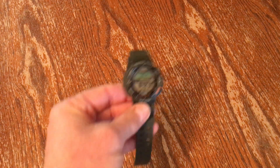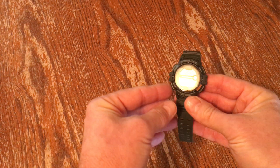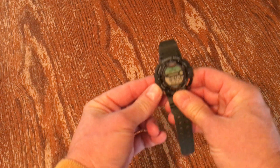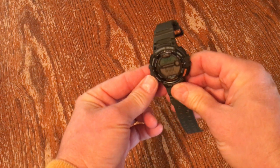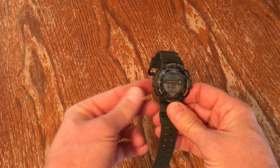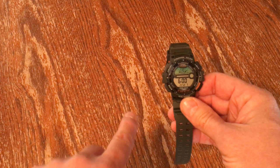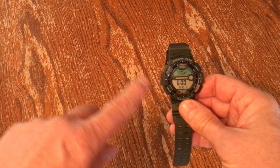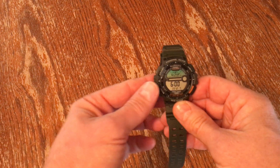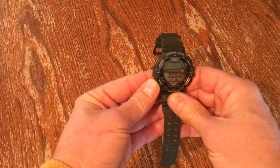It has different modes. You press the mode button and this is the fishing moon mode — it's currently set for 6 a.m. You can go through and look at each hour, which I'll show you in a minute. Press mode again and that's the stopwatch mode.